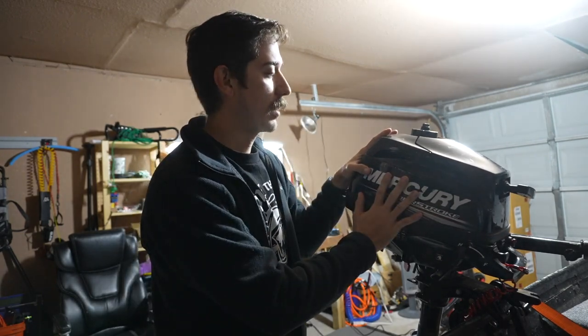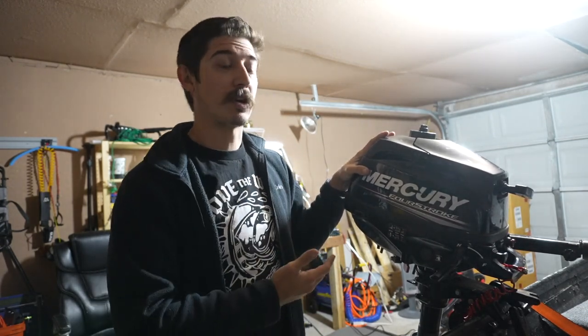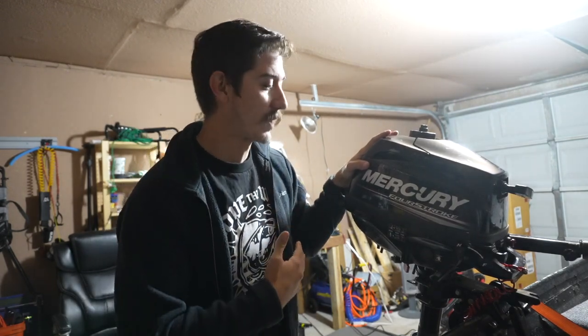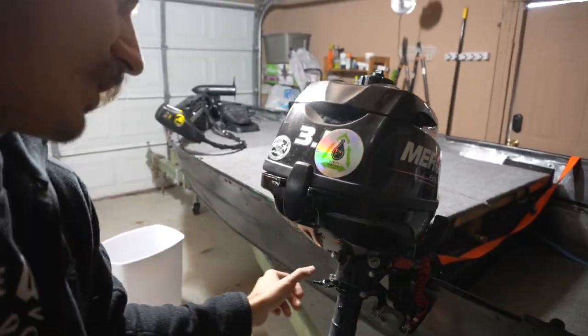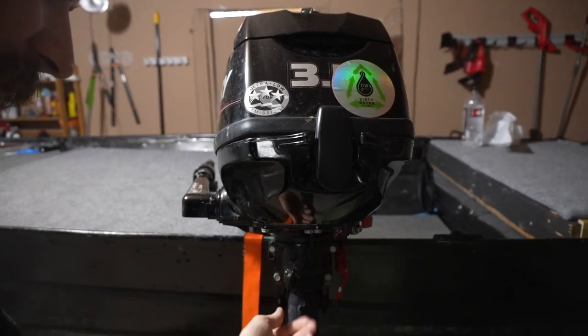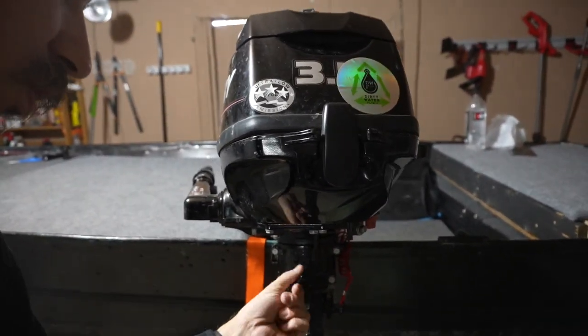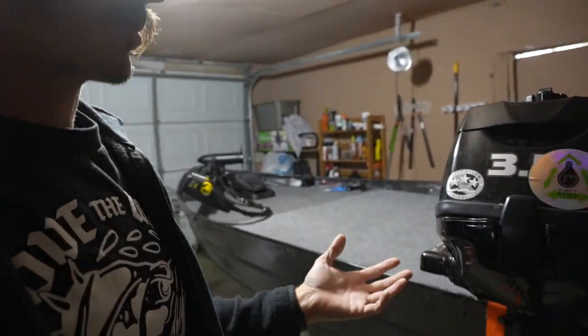So if you're going to be storing it and not getting on the water at least once a week or biweekly, you're going to want to take all the fuel out of it. Now that we've talked about the carburetor, storing it, and removing the fuel, I want to do one last walkthrough of the actual motor. Right here is a little swivel adjustment that helps the motor turn — if you have it tighter, it's going to be harder to turn; if you have it looser, it's going to be a lot easier to turn.